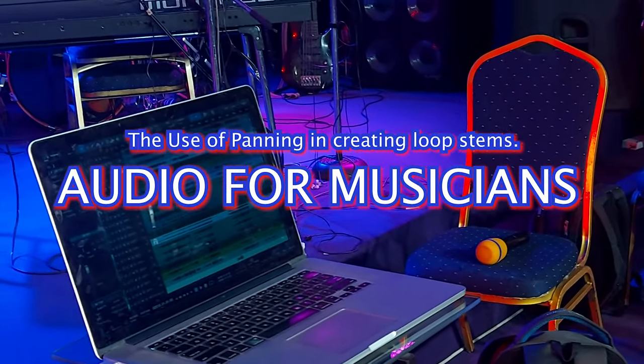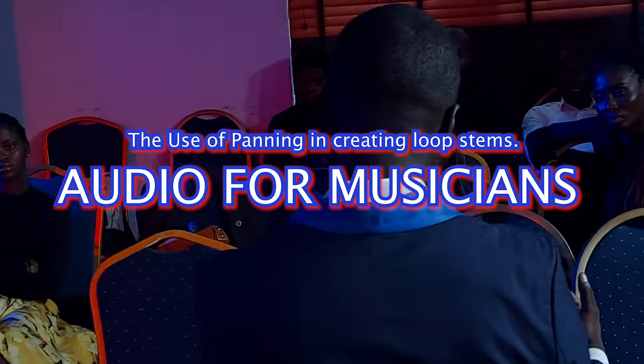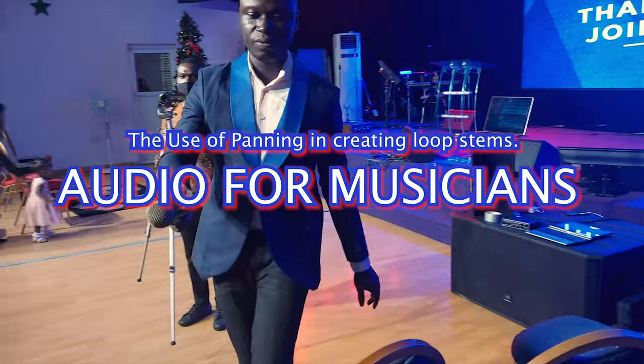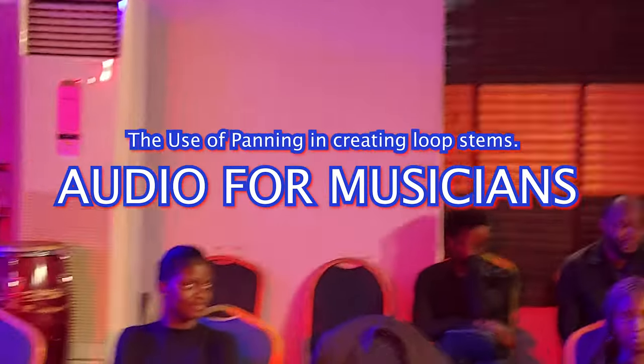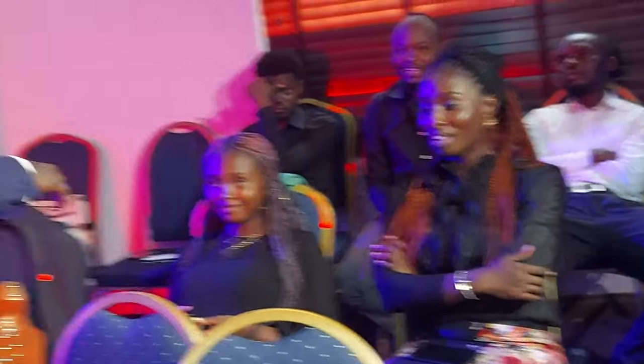You play close to five different percussions that comprise that loop. Can you name them? There's a hi-hat, there's a shaker, and there's a snap.